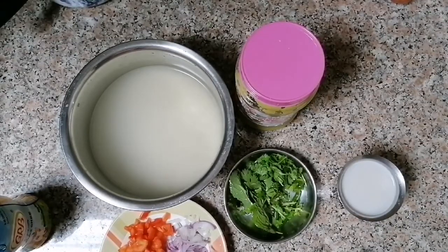First of all, it is very easy, it is very simple, it is very tasty. It is good.